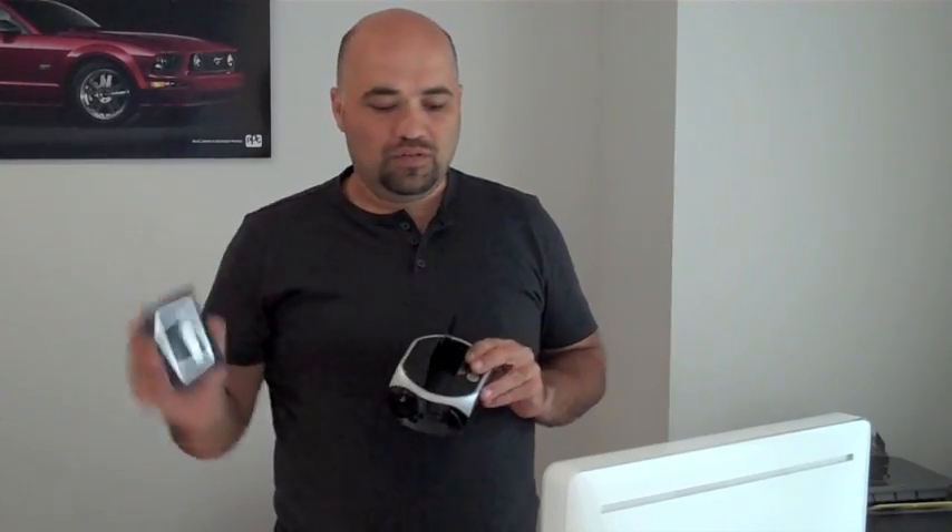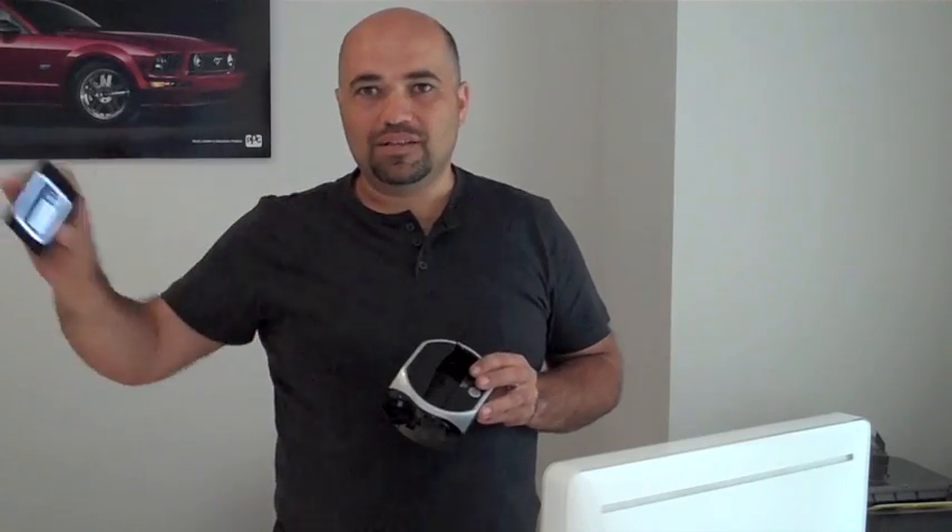Just a bit of a tip there — whether you're using an SSD or a normal drive, I'd still recommend you copy the operating system over onto it. Boot it up, make sure it all works. That way you can eliminate that as being any problem when you put it all back together.